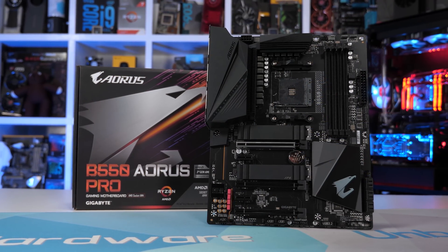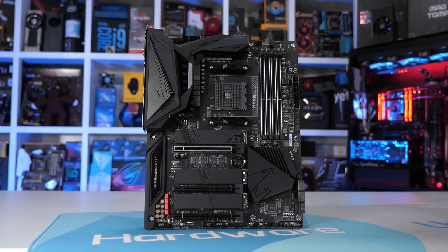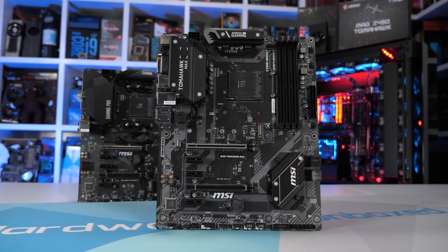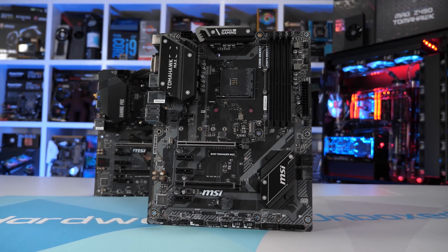The B450 Gaming Pro Carbon was released at $140 US, meaning you're paying just 15% more for the newer B550 model when comparing launch prices. There are even cheaper B550 boards which should still comfortably beat the B450 models tested here in terms of VRM performance — I have pre-ordered them, so once they arrive I'll test them and we'll better gauge the value of the new B550 range. I'm still seeing a lot of people complaining about B550 prices, but it's a little too early to be getting the pitchforks out. Boards have historically dropped $20 to $40 in price just months after release, so it's quite possible we'll see a drop in B550 pricing once B450 stock runs out.